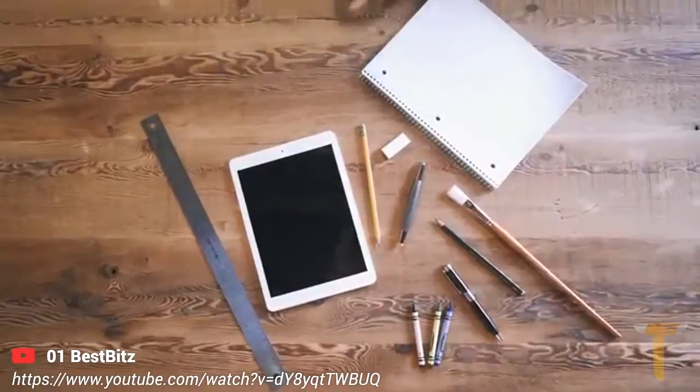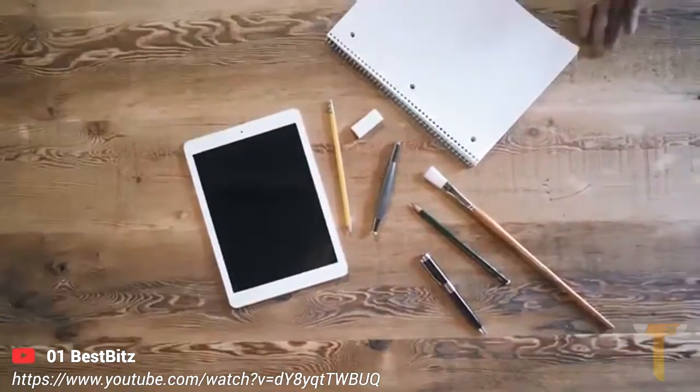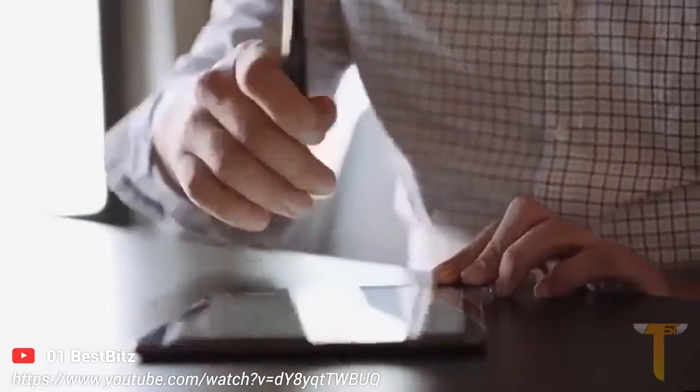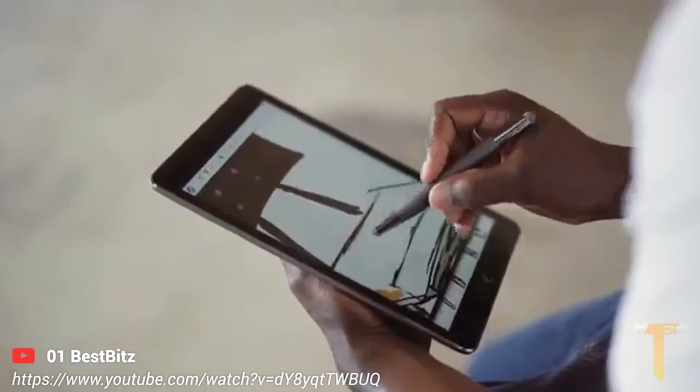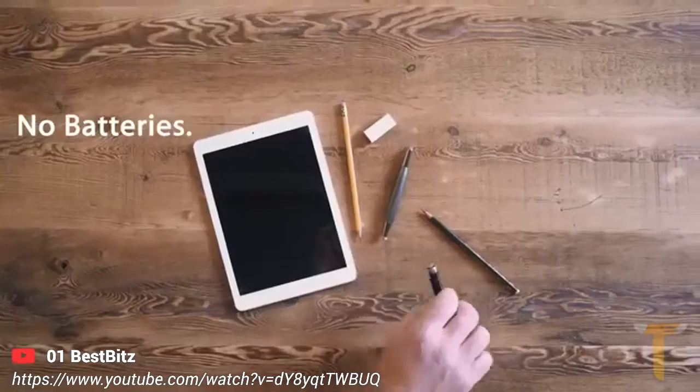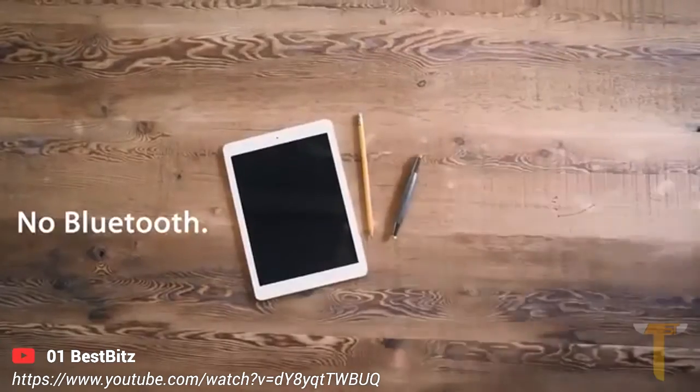What if a stylus could work as easily as your everyday writing and drawing tools while offering advanced digital features like flip to erase, perfect palm rejection, hover, zoom, and more — without ever needing batteries, buttons, or even a Bluetooth connection?